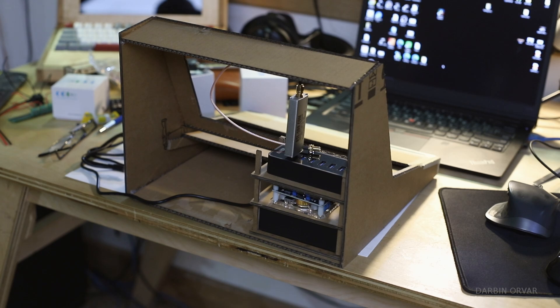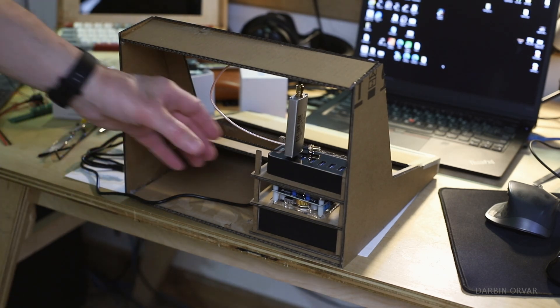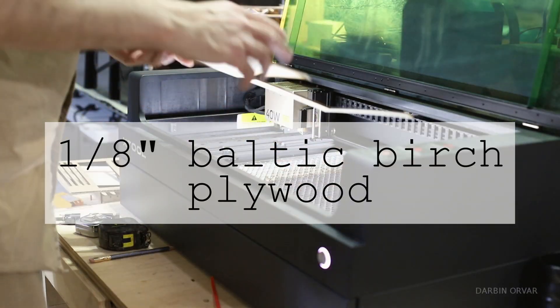The first thing I like to do when I test a new idea is to build a version of it in cardboard usually. This one is eighth-inch bolted birch.